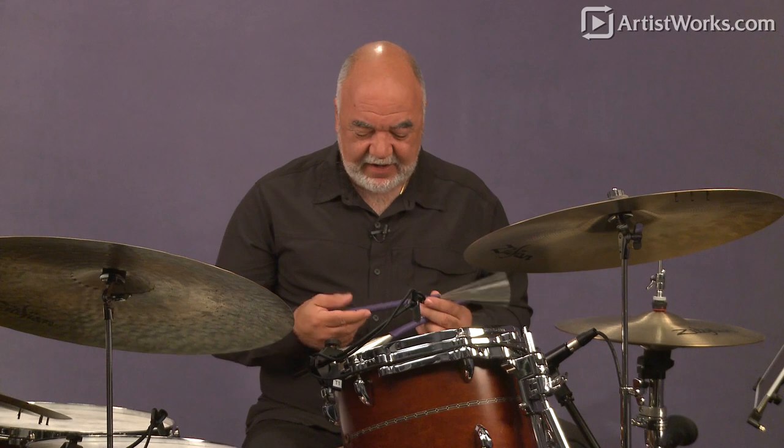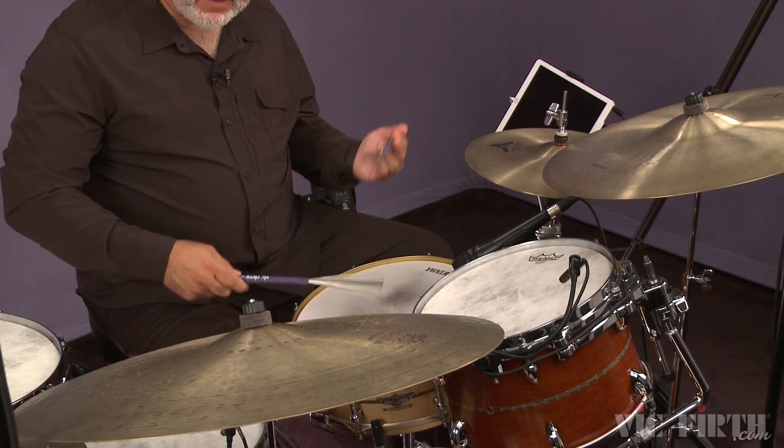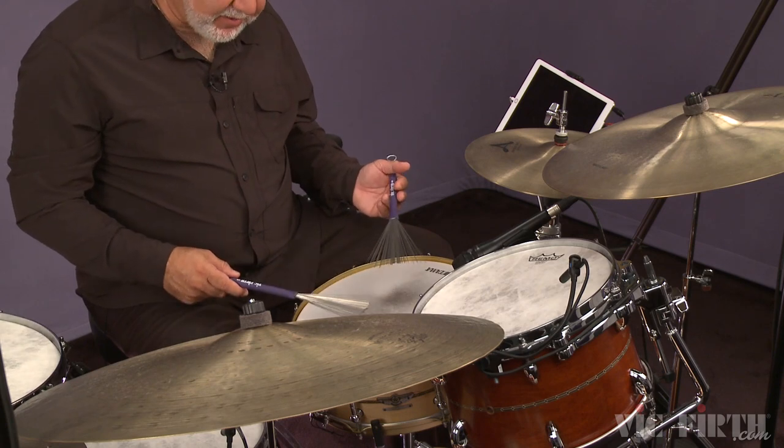Hi, I'm Peter Erskine with your drum tip for today. Let's paint a pretty picture and we'll do that using the brush. When you play the brush on the snare drum, it's a legato instrument, so we don't want to play them straight up and down or in a staccato fashion like a drumstick.